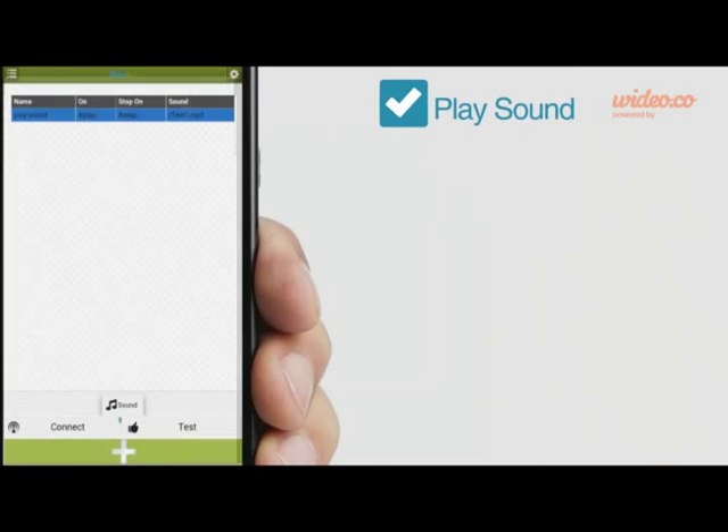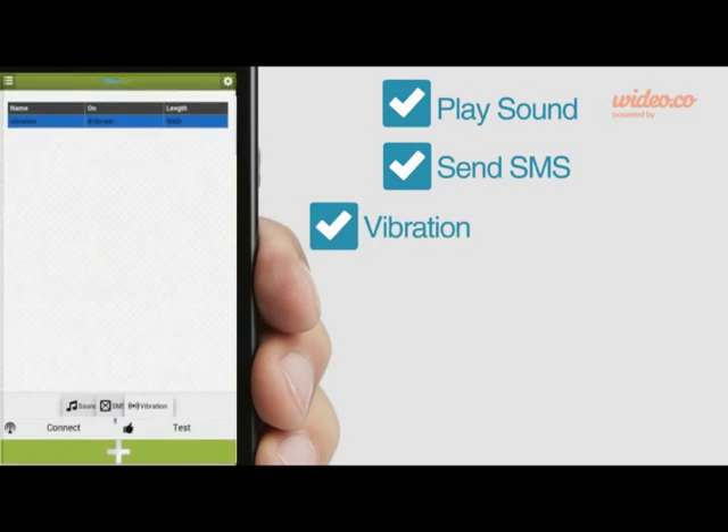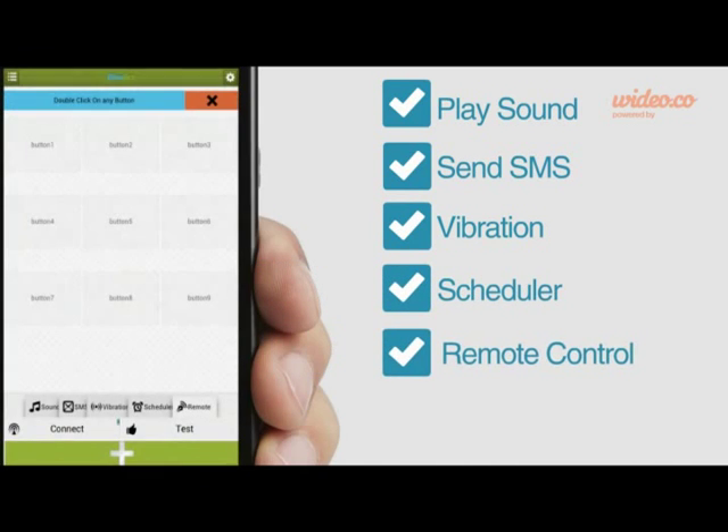These actions include play sound, send SMS, vibration, scheduler, remote control, accelerometer, and many more to come.